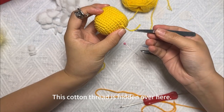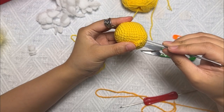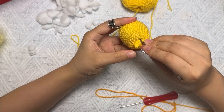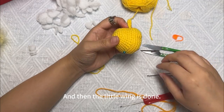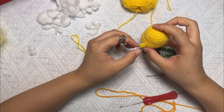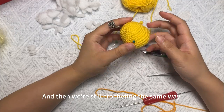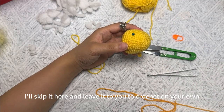This cotton thread is hidden over here. The little hand is done. When you're done on this side, find the same location on the other side. We'll still crochet in the same way — I'll skip it here and leave it to you to crochet on your own.